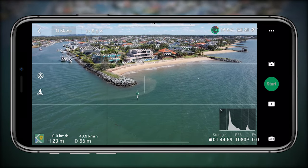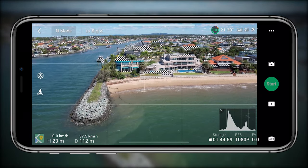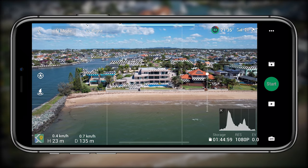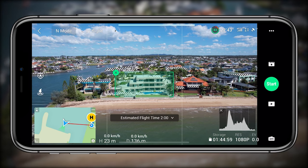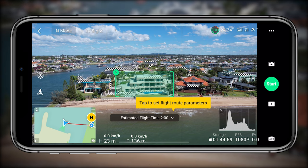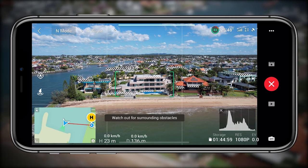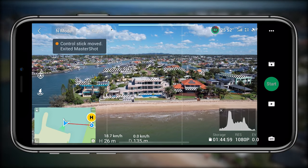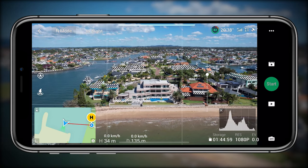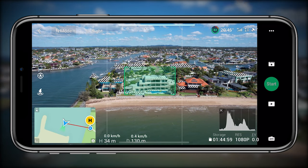I fly over to this house and get some really unique shots within two minutes. It gives me a solid video with variation in the footage and all these different movements. You've got an estimated flight time of two minutes, but you can tap on that and adjust it slightly as well. Once you press start, it adjusts the aircraft position and you basically just keep an eye on the aircraft and controller without touching anything else — just let it do its thing. Obviously keep an eye out if there's anything in the area so you can take back control if needed.